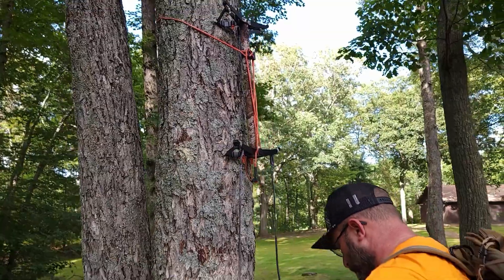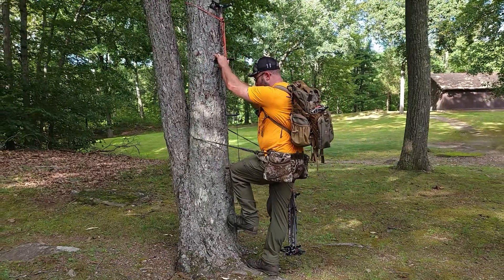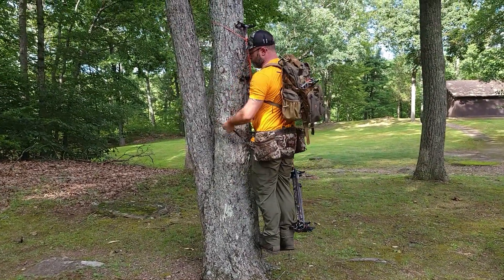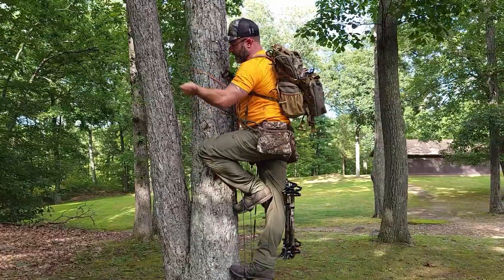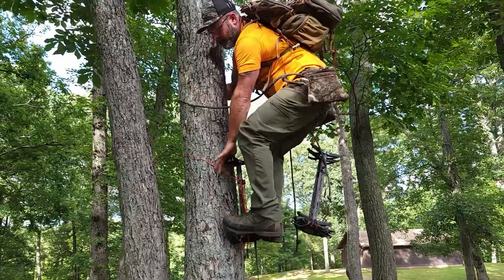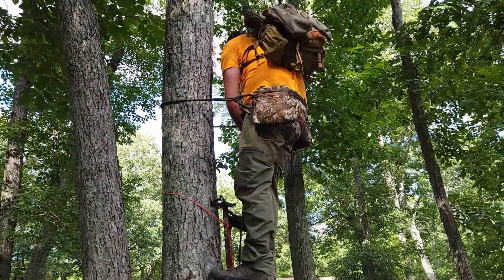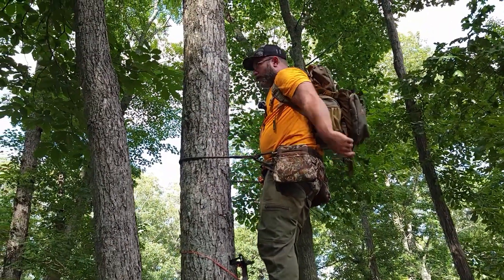From here I'm going to start my first climb, make sure I get my foot into the tree — toe in — and I'm going to climb up the aider to the top of my stick. Say we're at the top of the tree right now, and I'm going to ditch these other sticks real quick. Okay, I want to hang my platform.